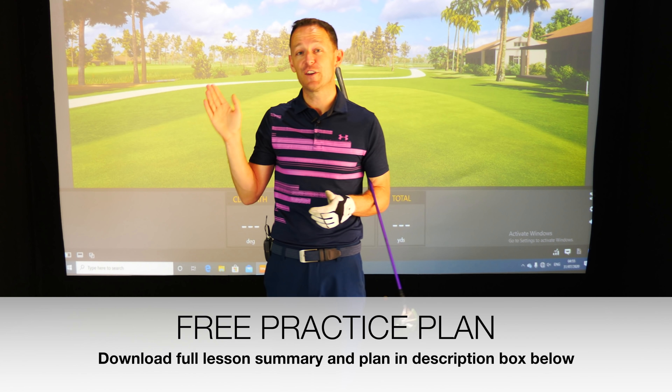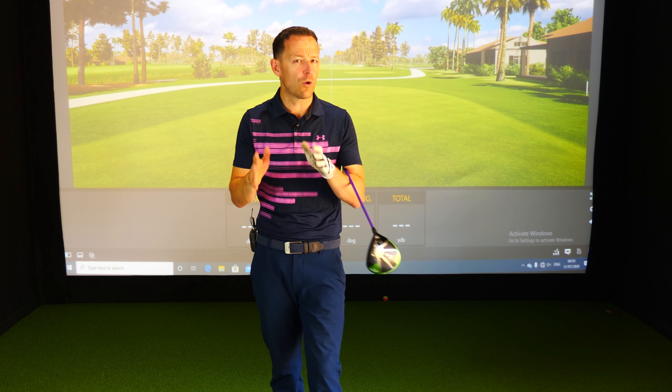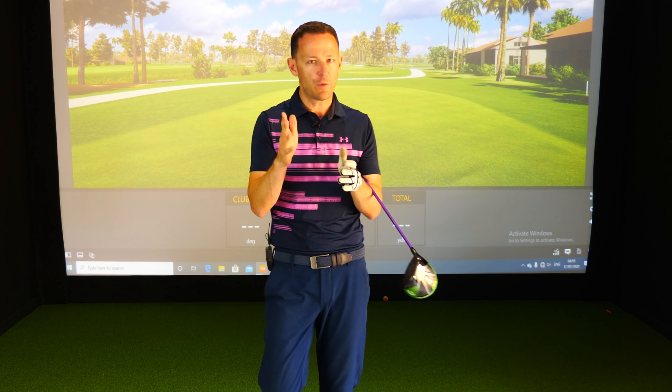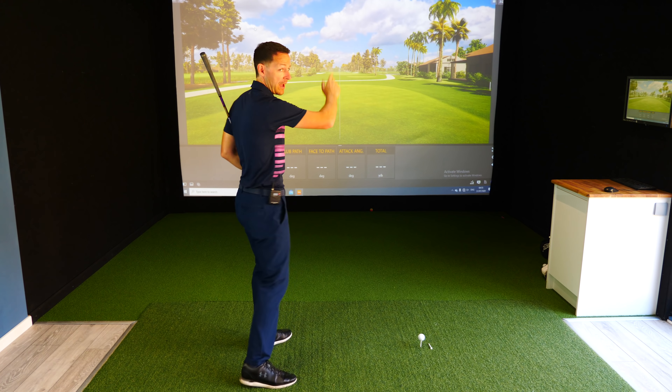With Richard, by the time we finished the session, he was hitting it so much straighter and so much longer. Why? Well, we eliminated the misconceptions with drivers. So here's what Richard thought he was trying to do. He was slicing his driver — a big, booming slice, right-handed.